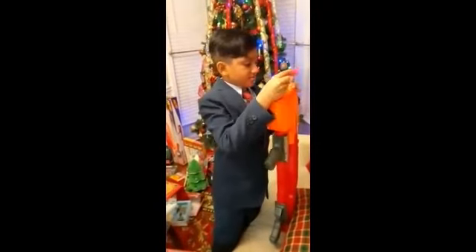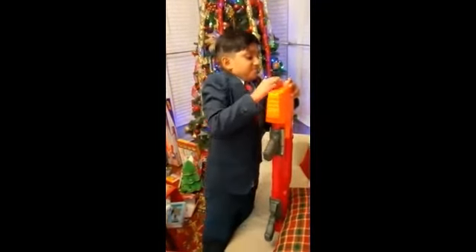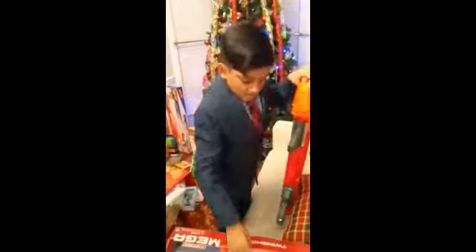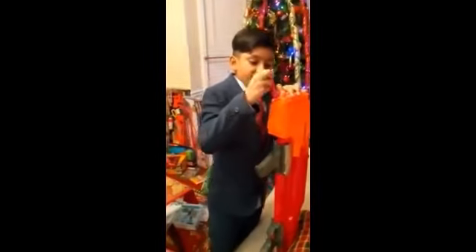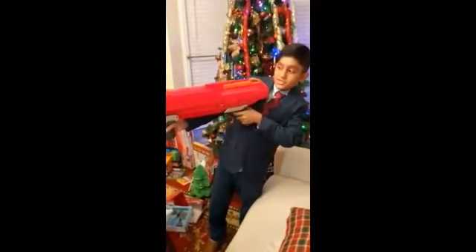BAM! BAM! This is going to take a while. So if you guys are wondering why I am wearing a suit, it's because I got this off for Christmas.